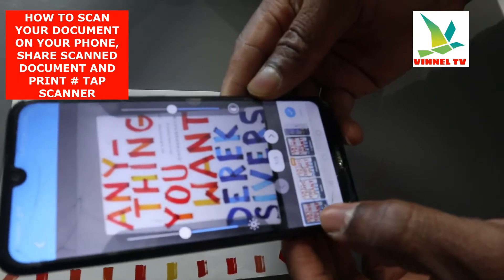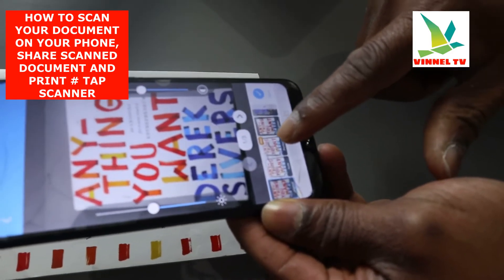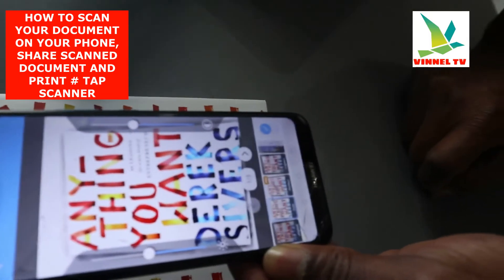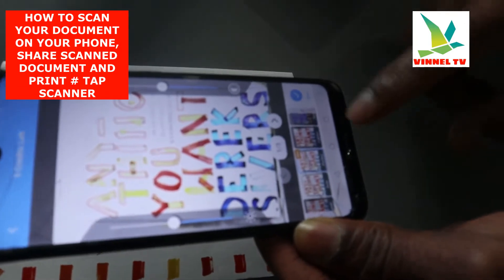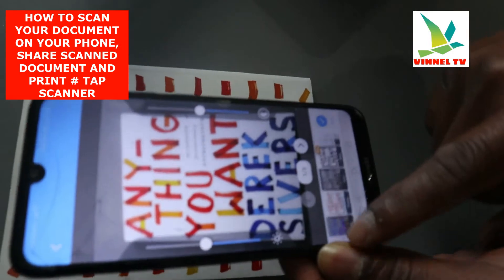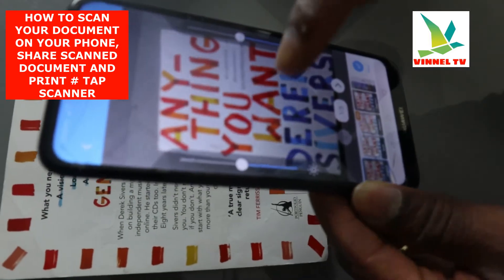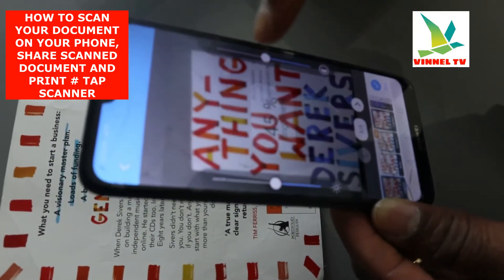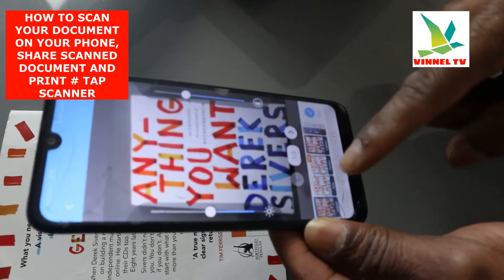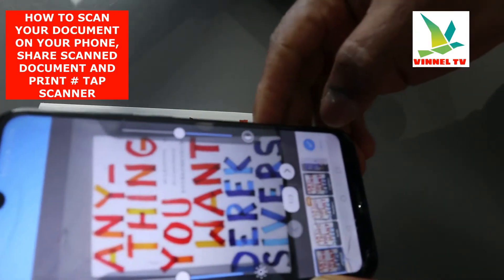The next thing to do is click Next — once you select Next it will start to crop. The original document color and quality is shown here. You can also select Auto, or select Perfect — but Perfect you need to pay. Or you can lighten it up. This is Auto, this is Pro, this is Lighting. Just select the one with the quality you like. You can also enhance the color by pressing this arrow, then select Auto or Original. The next thing you need to do is click Save.